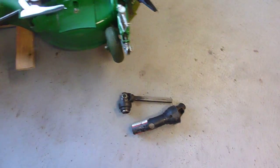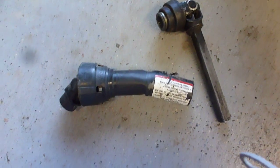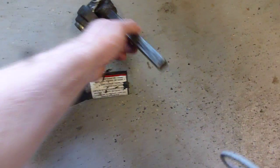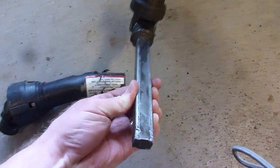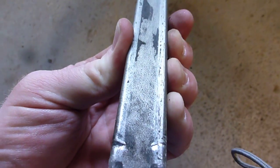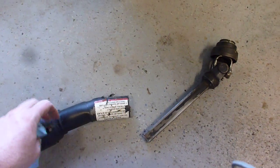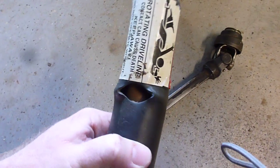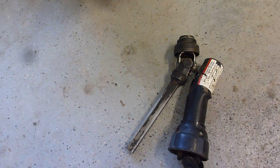This is the driveshaft that failed, and if you look at it, obviously that's not right. Basically what happened is this half of the shaft was sliding in and out, and you can kind of see some scoring on there — it eventually just bound up, and when it bound up, you see what it did: it just crumpled it. That part new from Deere is, after tax, like $287.